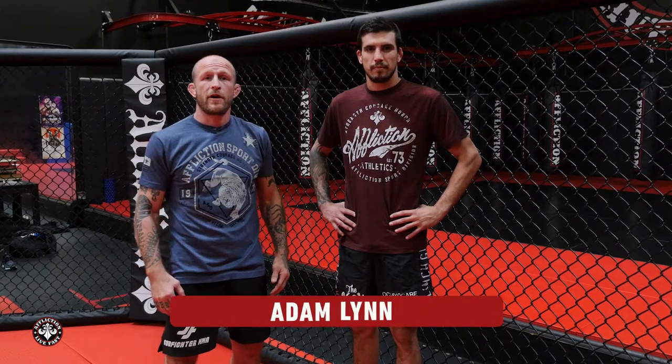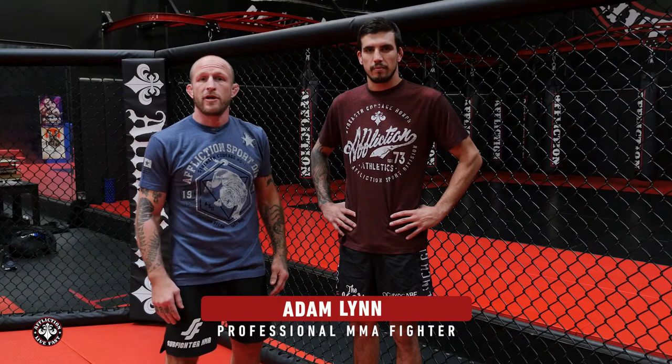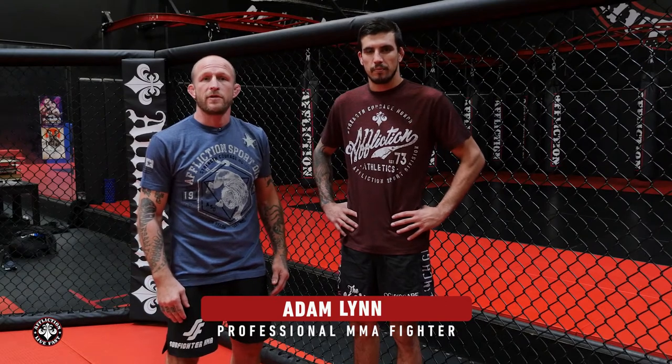How you doing? I'm Adam Lin from Subfighter MMA. This is Bellator fighter Mike Segura. Today we're going to demonstrate a tie clinch off the cage from the Wizard Wrist defense.